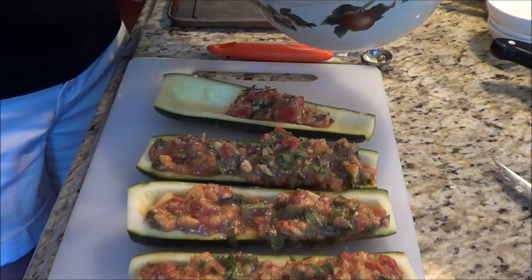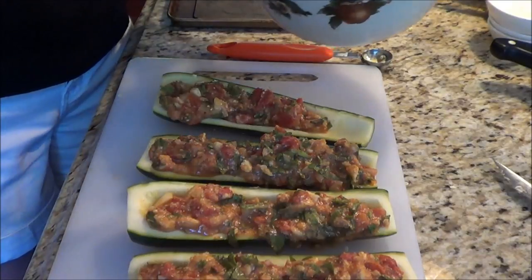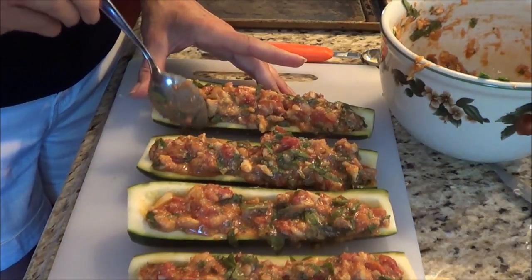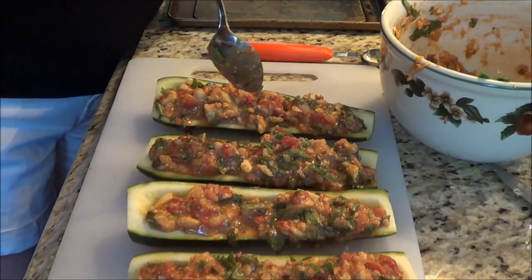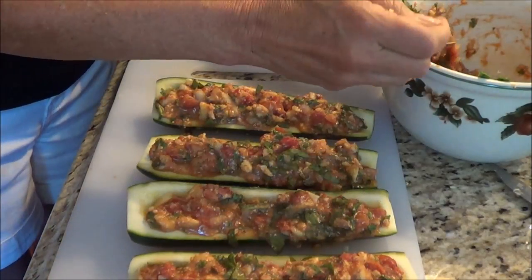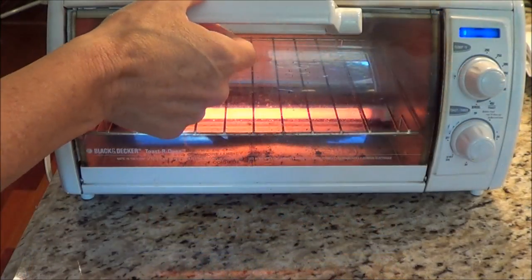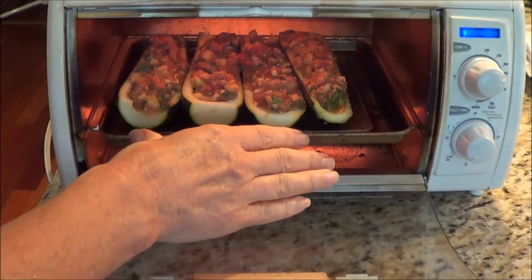We're going to put this in the toaster oven — I'm using that because it's summertime when I'm filming and I don't like to turn on the full oven. I'm going to use my toaster oven at 350°F for 20 minutes. I've heated it up and I'm going to put these in and get them cooking.